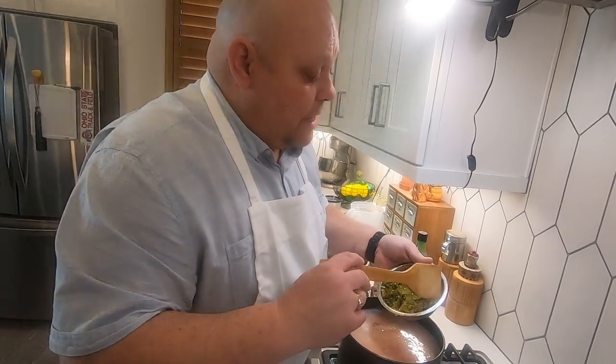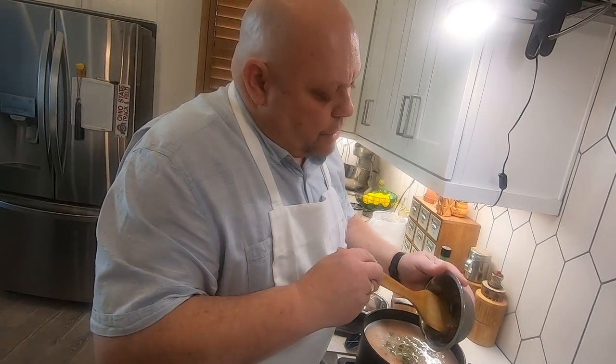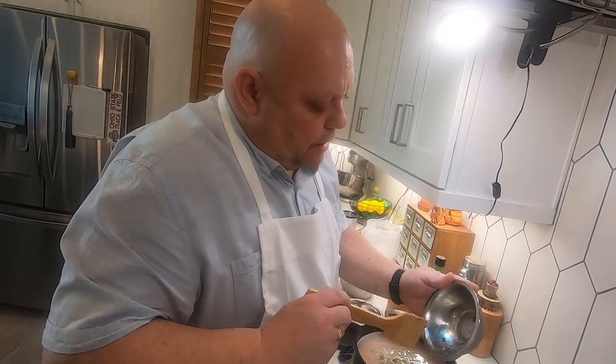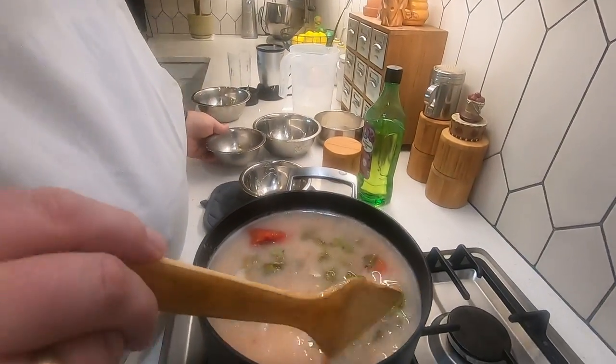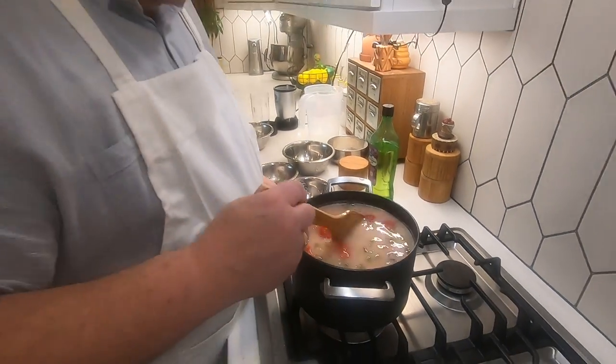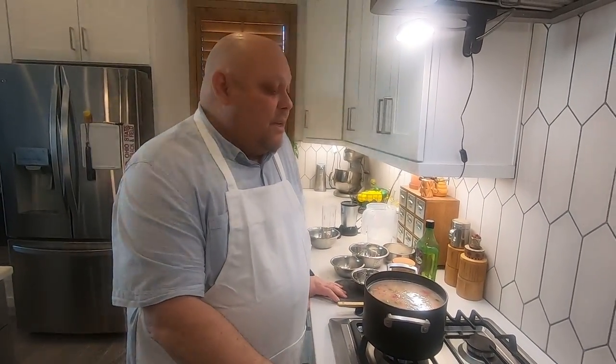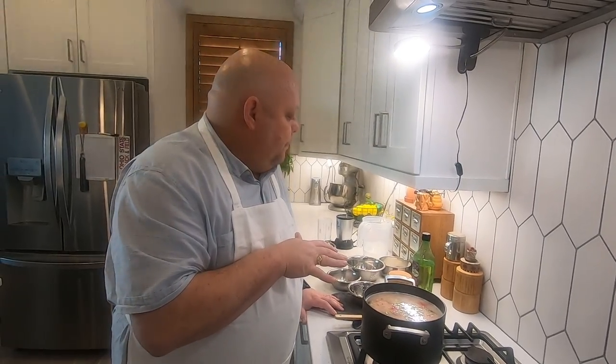I'm going to throw in the chilies — about a cup to a cup and a quarter — and they're going to give great flavor to this. At this point we're ending part one of the video because this needs to simmer for a good hour to cook down to the right consistency. For you it'll be just a moment — for me it's going to be an hour. See you in part two!